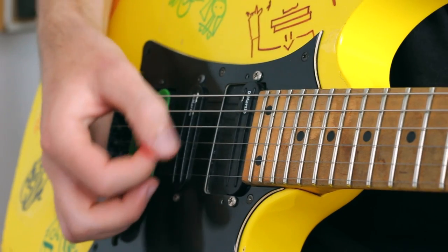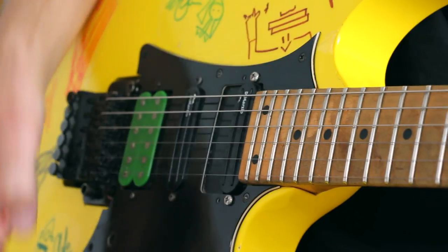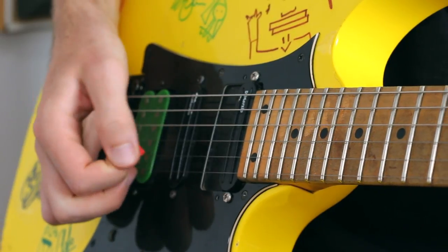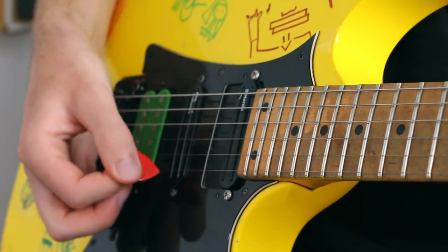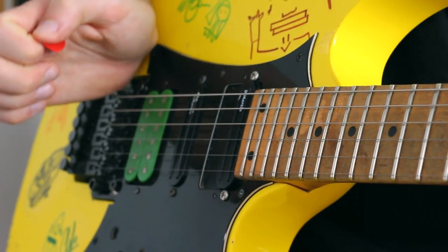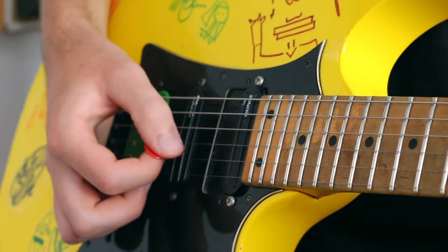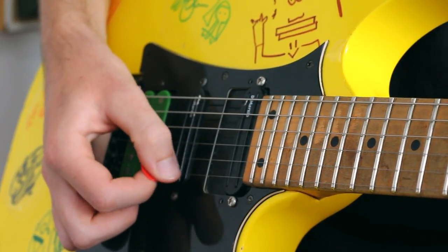Now let me show you close up what I'm doing with the picking hand here. This is very similar to speed picking, or any alternate picking you've done in the past. It's very important that you have a good pick with a nice point on the end, and you're only using the very tip. You don't want a lot of pick showing, because that's just going to make more friction with the strings and ultimately make you slower. You need an anchor point on your wrist — I like to use the ball of my hand on the top of the bridge, and I like to use a combination of pivoting the wrist and also using the fingers very gently in a circular motion.